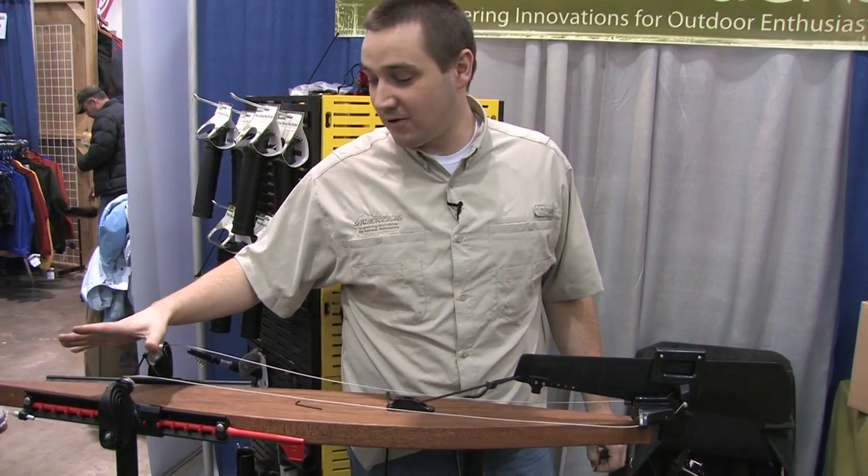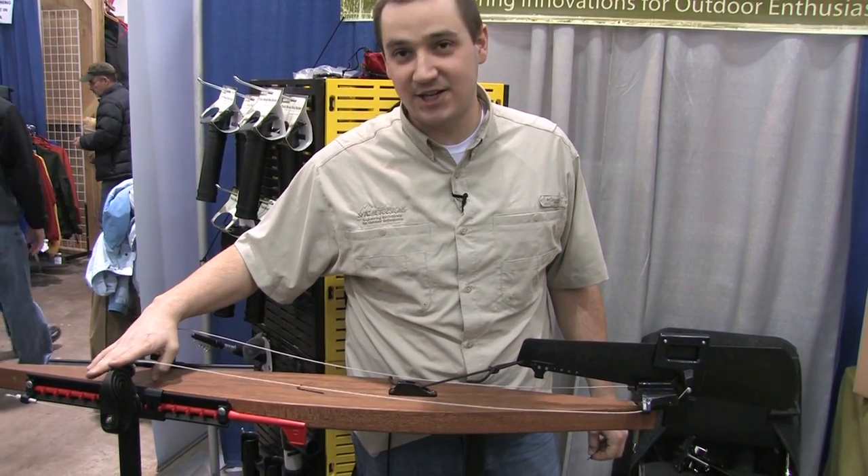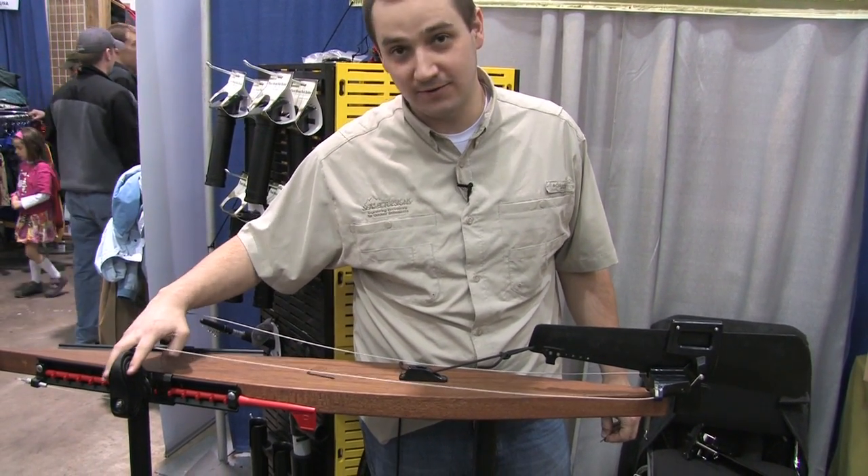Hi, my name is Jeremy with Select Designs and I'm here to talk about our TruCourse rudder system. Our TruCourse rudder system works great with our kayak adjustable foot brace with rudder control foot pegs.